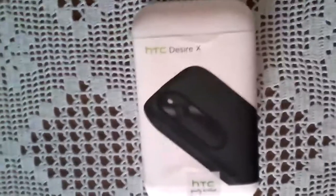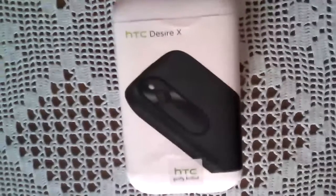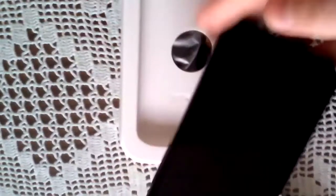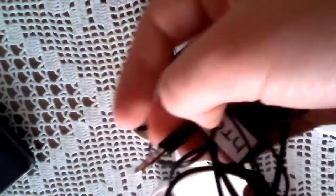Hey guys, LockerCheck, and we are going to do an unboxing on the HTC Desire X. My friend bought it yesterday. You can see it's already opened. And there's the phone.